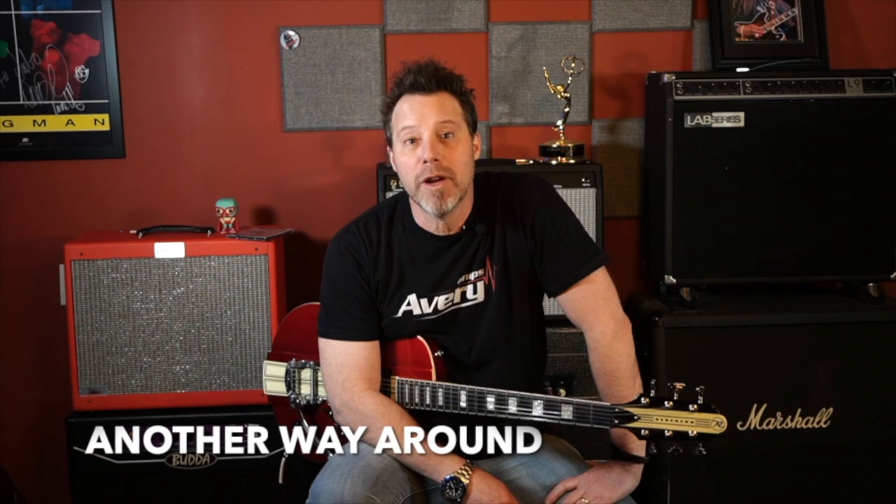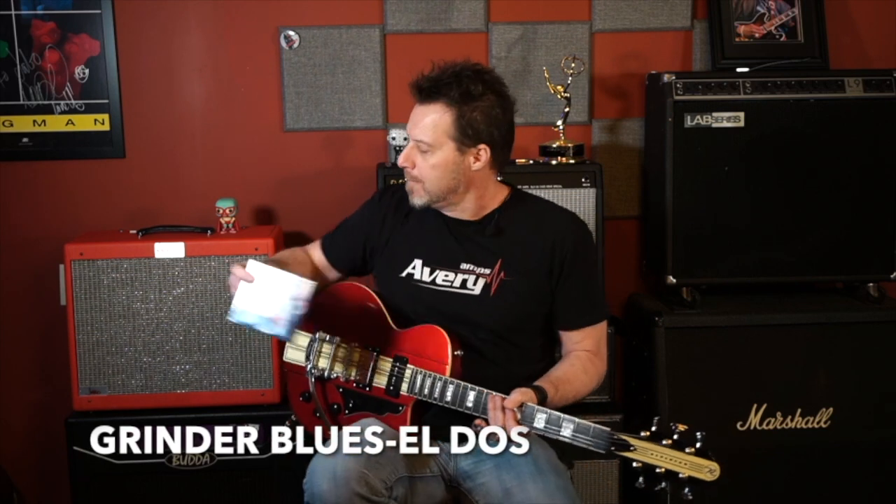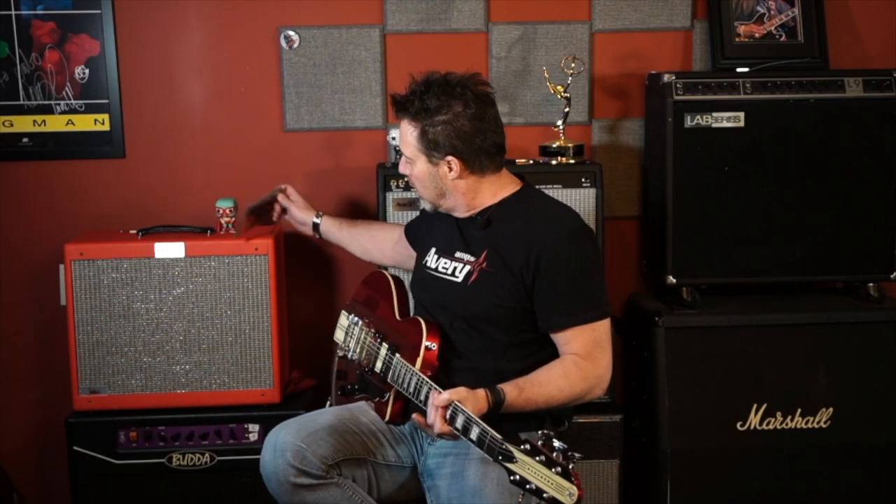Hey guys, it's J. Will Billman here from Grindr Blues. That was just a little taste of the song 'Another Way Around' from the new Grindr Blues record, El Dos, which is available at amazon.com and on metalvillerecords.com. Today we are going to learn how to play the tune 'Another Way Around,' which is the opening track on the record. Stick around, I'll show you how to play this thing.